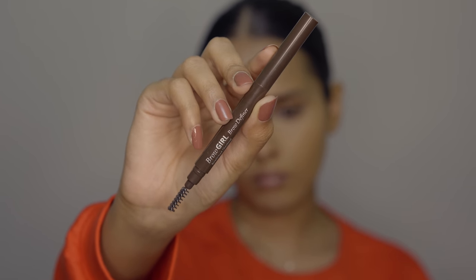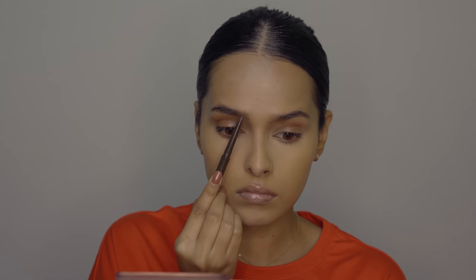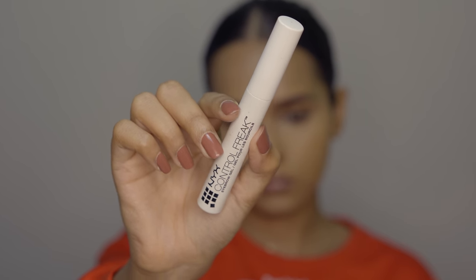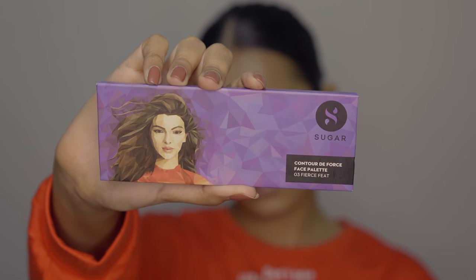For the eyebrows, a couple of products are really important. First is an eyebrow definer — it can be an eyebrow pencil, a 3D definer, or a micro brow pencil — just to fill in sparse areas. I like natural, feathery, fluffy brows, not dramatic block brows, so I just fill in sparse areas and create hair-like strokes. A 3D eyebrow definer is the best option if you're busy — it's multi-purpose. After that, you need a good eyebrow gel. You can skip filling your eyebrows but you cannot skip eyebrow gel.